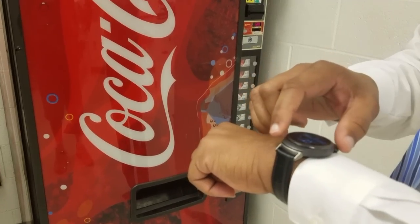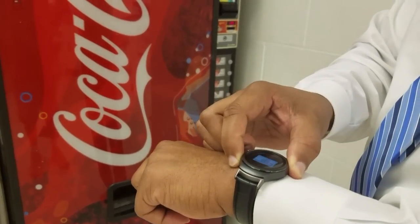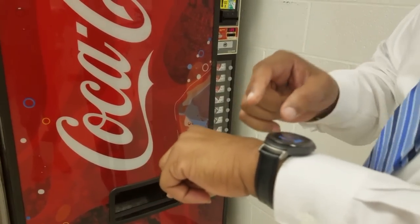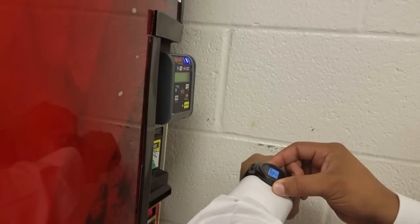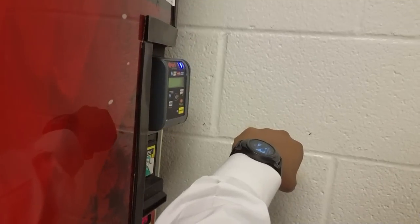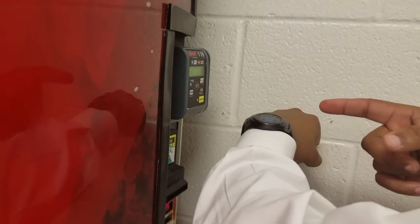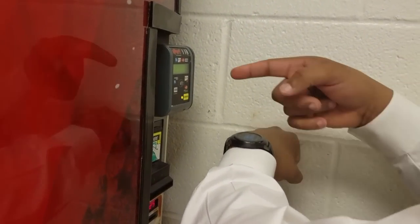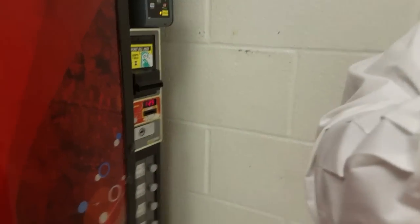So I'm opening up Samsung Pay. The way you do that is you just tap and hold the back button and it'll open up Samsung Pay and get you your card. So I'm going to tap this to the NFC terminal. There you go — it just tapped, authorized, and that's the demonstration of Samsung Pay and how it works.